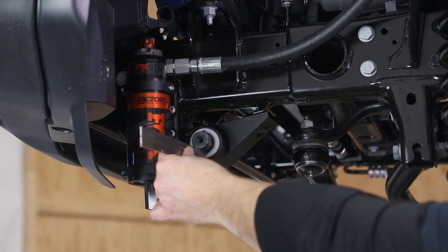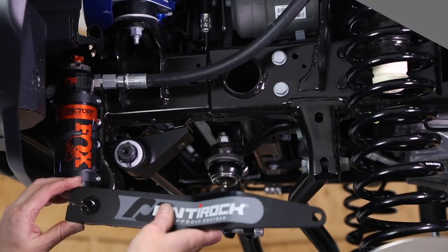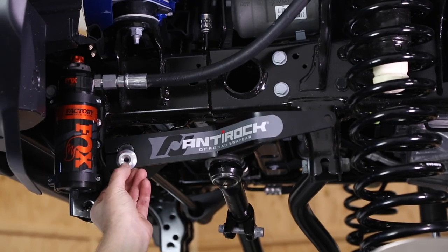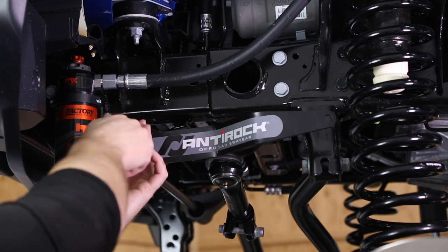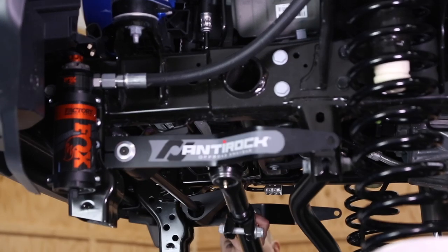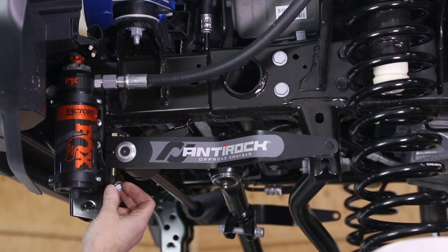Now we want to take a ruler and measure how much we have sticking out on both sides and even it up. On our gladiator the stick-out was three quarters of an inch on each side. Next up are the anti-rock arms — just line them up and push them in. Then you have these nice machined end caps that go right up here and a screw goes in with a little blue Loctite. Level that arm out, install the arm on the other side, and make sure they're at the same angle. Next up is our clamping bolt — slide that down from the top and install the nut.